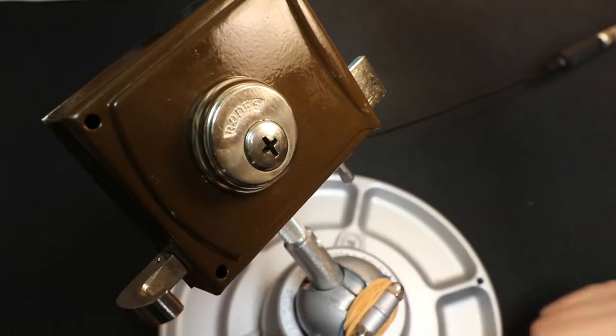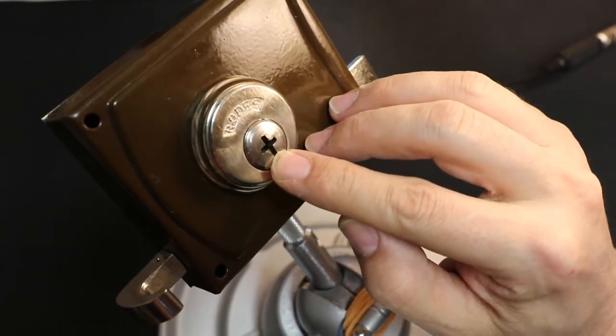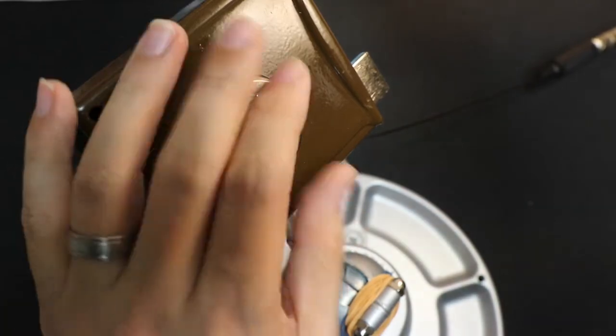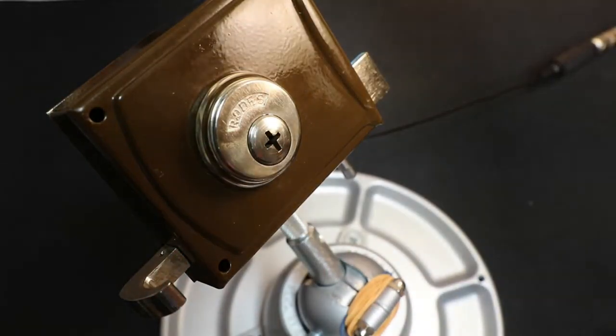I wonder if it focuses well enough. Hopefully that's in focus because I can't pull it back any further. Looks like it's okay — for the interior side anyways.